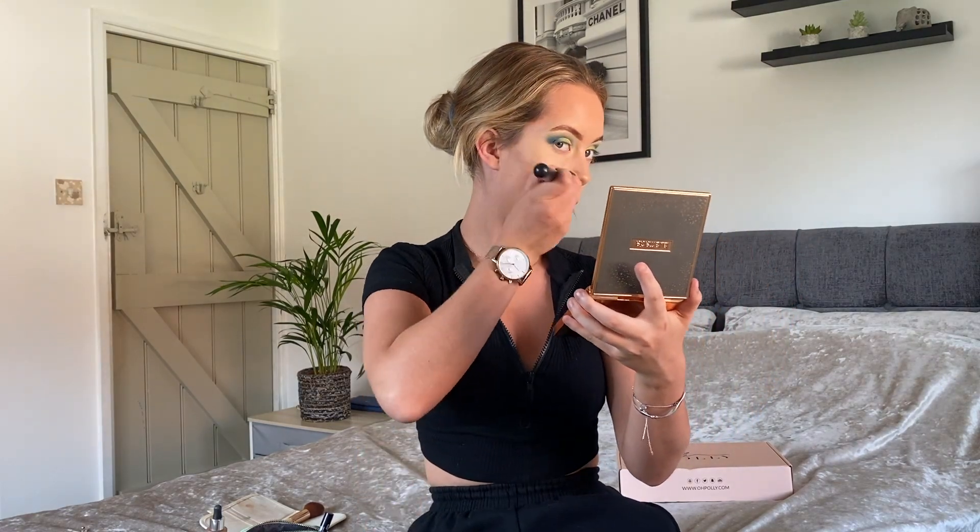I actually bought a new highlighter palette from Laura Mercier a couple of days ago so I thought I'd give it a go. This is the Magic Hour Face Illuminator palette — it comes with four beautiful shades. I quite like to use golden colours on my cheekbones so I'll probably stick to the one called Addiction, which is this gold colour. It doesn't seem to pick up that much on the brush, but it does give a nice shimmer. It's not as pigmented as my Becca highlight, but it's still pretty so I can't be mad at that. And that's face makeup done.